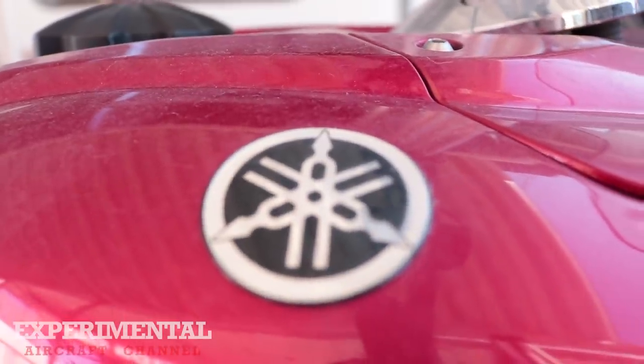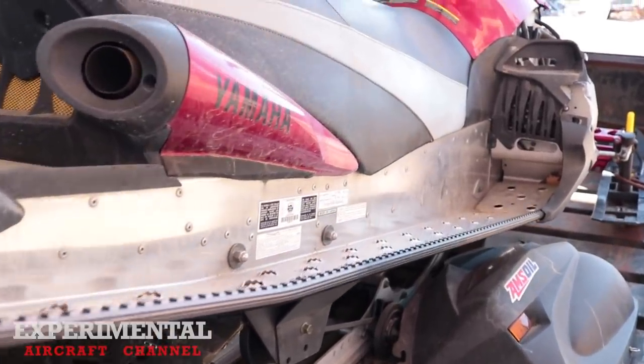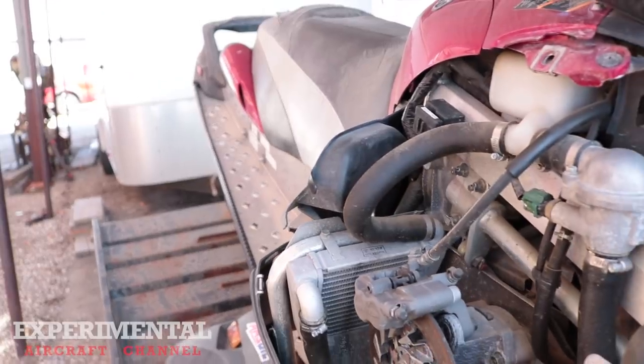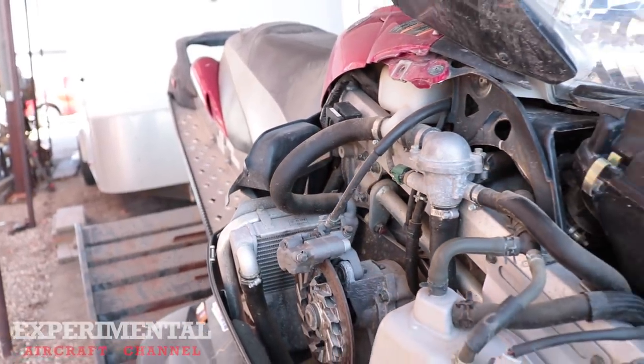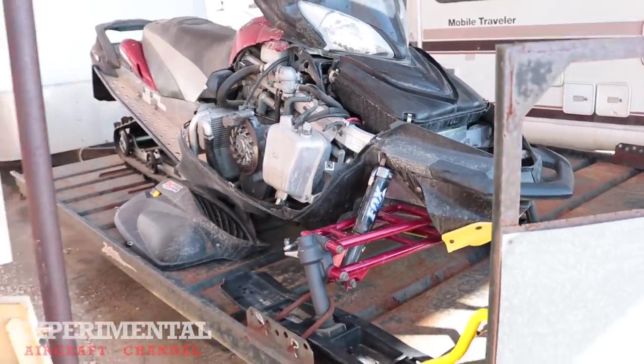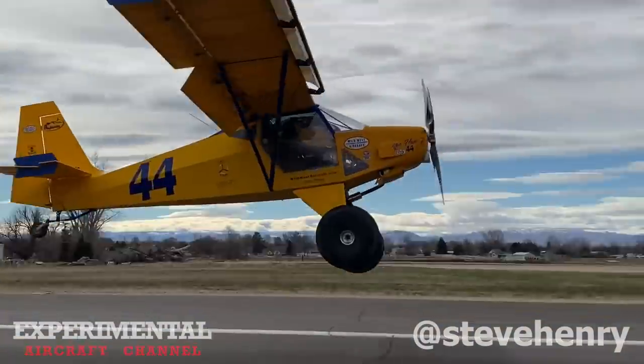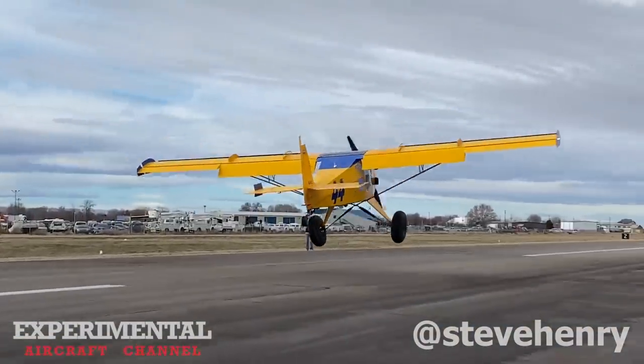There has been a big fuss over these Yamaha sled engines. Yamaha is known for making quality racing machines — the Apex and the RX1 — now being used in aircraft. Steve Henry explains why.